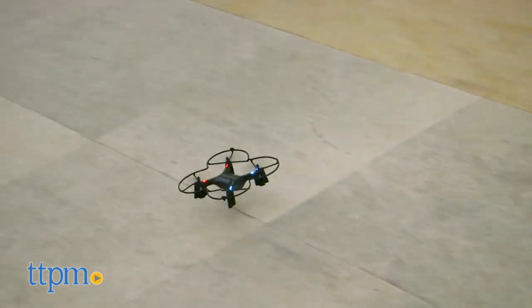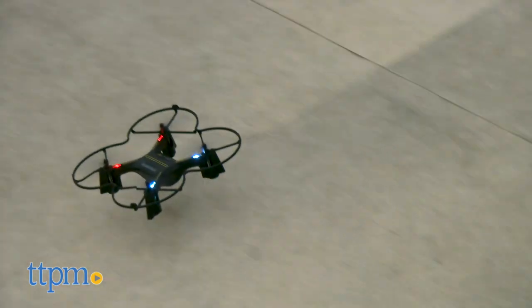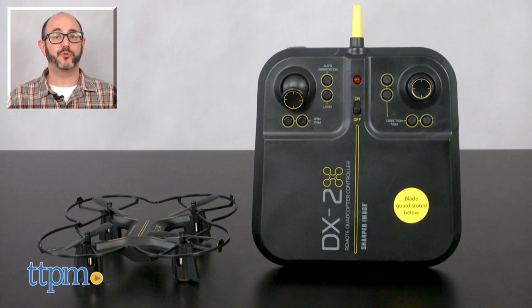That said, the brief flights I was able to accomplish were smooth and stable, and I appreciated the auto takeoff feature. For more on this toy including where to buy and current best prices, find us at TTPM, and subscribe to our YouTube channel for more reviews every day.